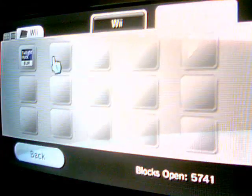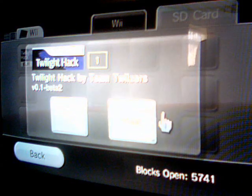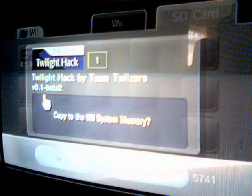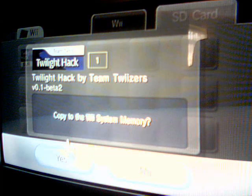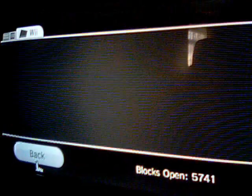Now you will have the Twilight Hack on here, which you copy from your PC onto your SD card. Just copy that, and make sure your firmware is up to date. Now, just to show you how to check your firmware if you didn't know how to do that.